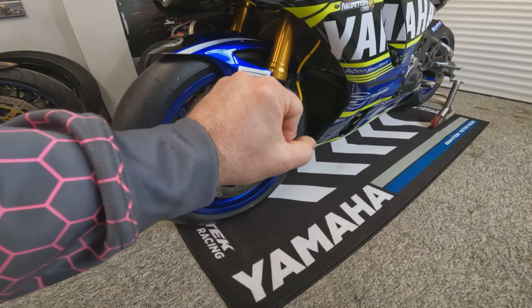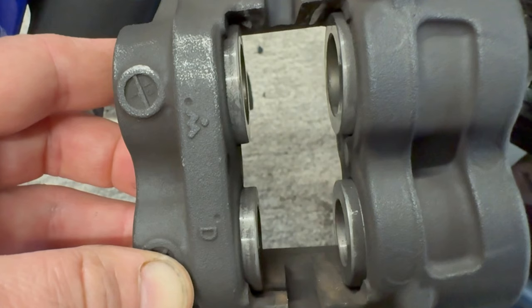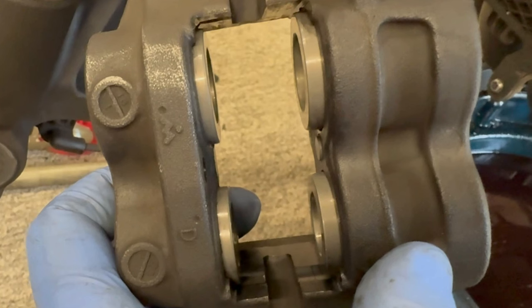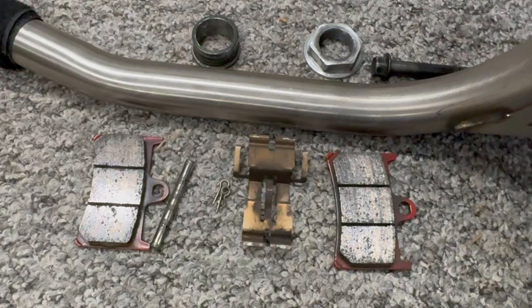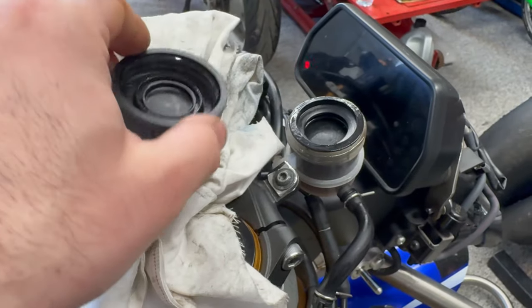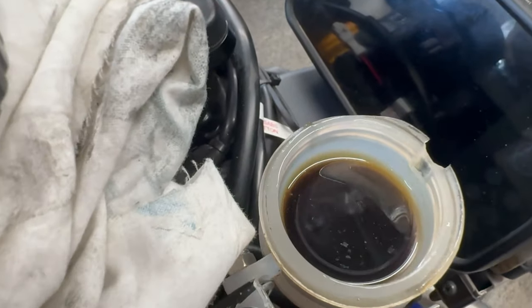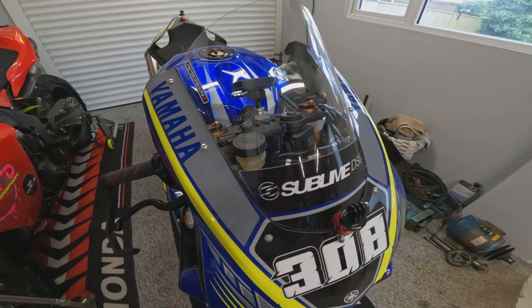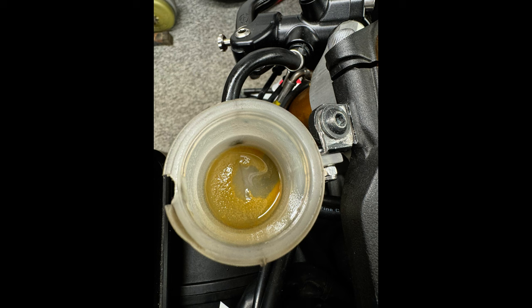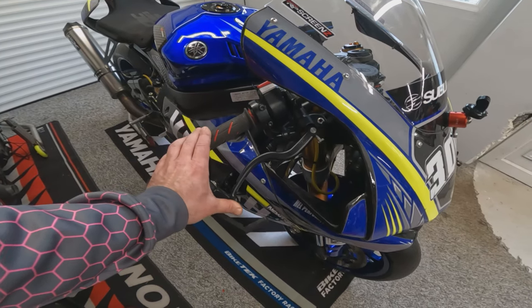He was complaining that the brakes were working but the lever was coming all the way back to the bar. So we've had the calipers apart, pumped the pistons out, cleaned all the calipers, made sure there's no problems in there, checked the wear of the pads — pads are good — just deglazed the pads. And this is what we found in the brake fluid master cylinder. Obviously that's not ideal, and when emptied out there was all this sediment in the bottom of it. Full brake bleed done, and now the lever is rock hard.